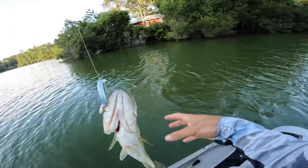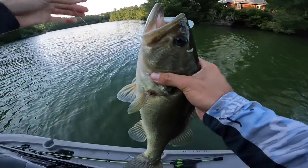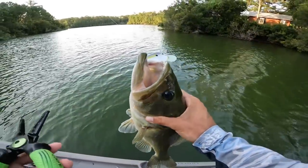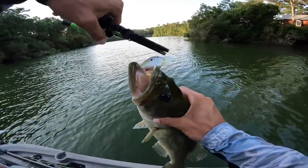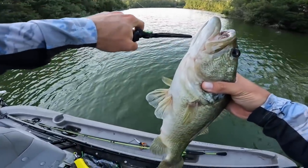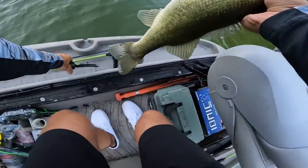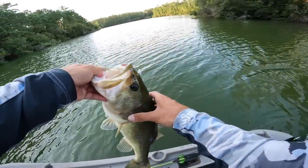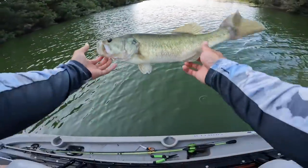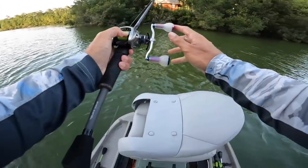I wasn't lying when I told you we got on a crazy crank bite yesterday. That's insane — and guys, that's almost a four pound fish right there. We've had how many four-pounders in the last hour, two hours? Six or seven — we have a bag, we got over 20 pounds no doubt. Just insane, unbelievable.